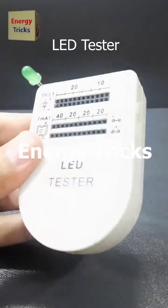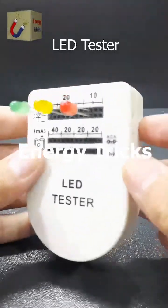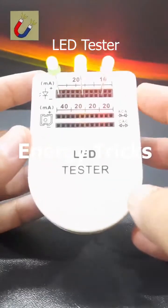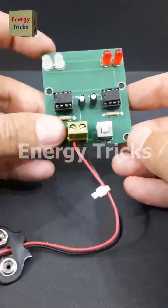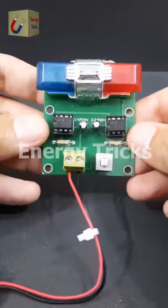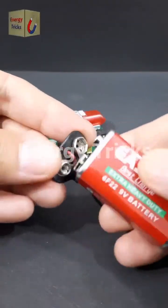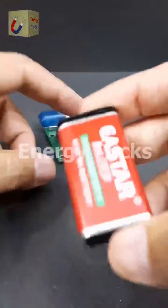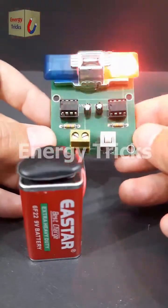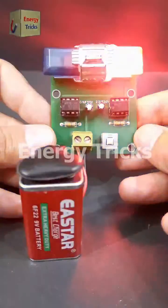If you have numerous LEDs for your electronics projects and need to test whether they are functional before incorporating them into your designs, this LED tester is an ideal tool. This is a police light strobe — the kind typically mounted on police vehicles — and I have successfully designed and built it as a DIY project. It replicates the flashing lights seen on police cars. If you're interested in creating your own version, I've provided a detailed circuit diagram on sciencequizbook.com.